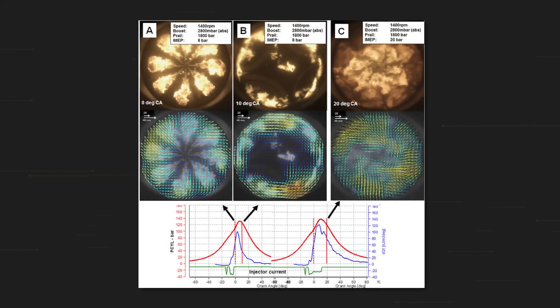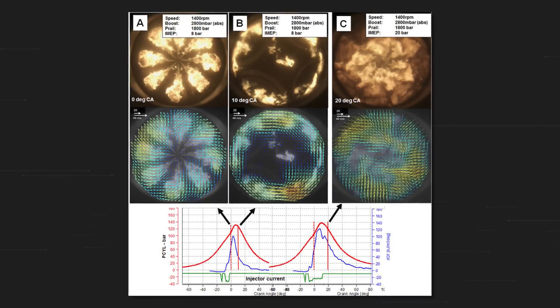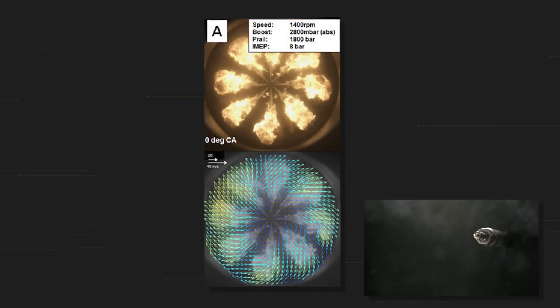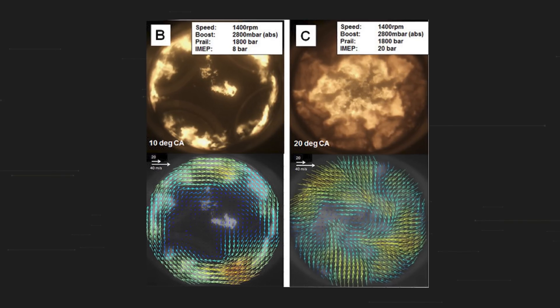In the diesel engine, we have not a homogeneous mixture but a heterogeneous mixture, because the diesel is injected at the end of the compression stroke. You can see this clearly from three sequential photos of the ignition — in the first one, you can see the injector spraying fuel into the cylinder, which immediately sets on fire, and the next two photos show the following moments of the ignition.